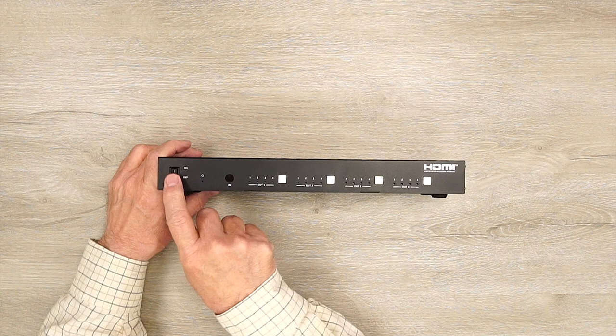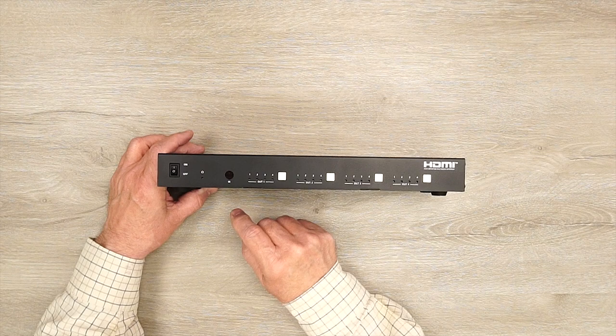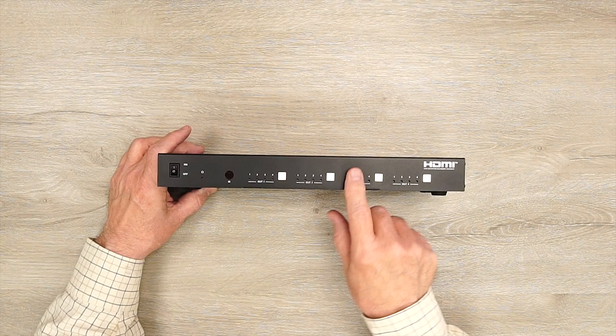On the front of the module, on the left-hand side, is a power switch to turn the module on and off. To the right is a power indicator — when you power on the module it starts an internal power-on self-test checking the electronics inside; once it passes it lights the LED letting you know it's ready to use. To the right of that is an infrared receiver window used with the included remote control, allowing you to decide which input is being sent to which output.